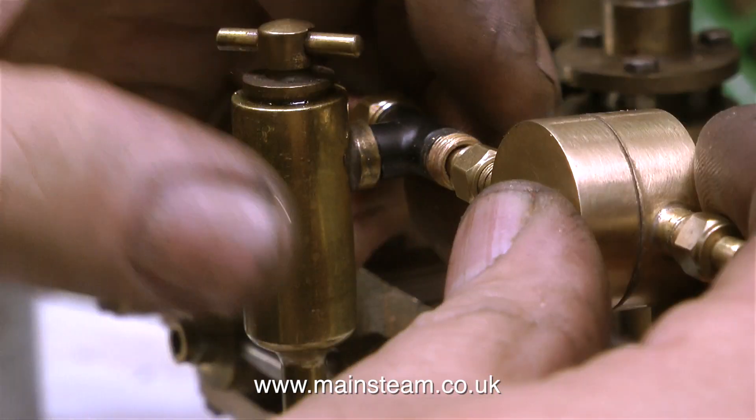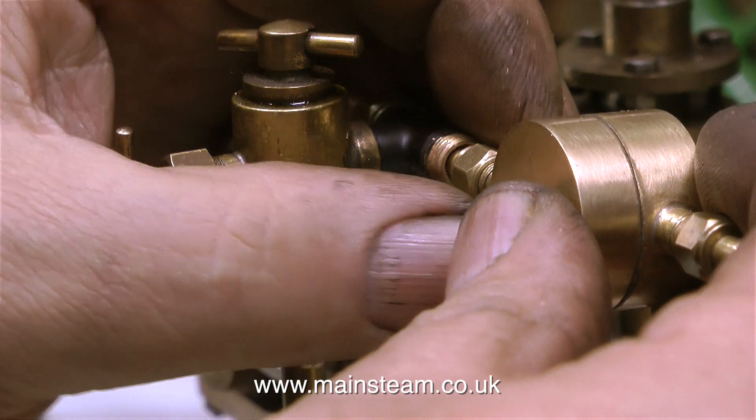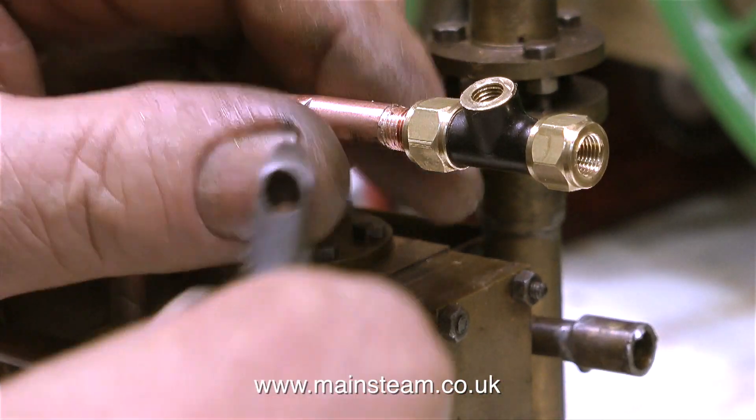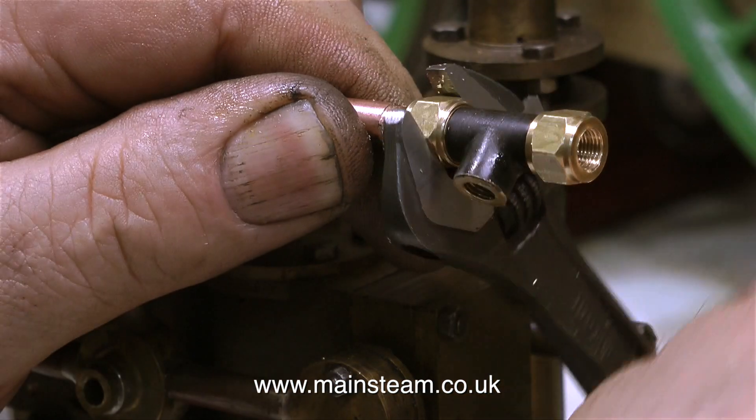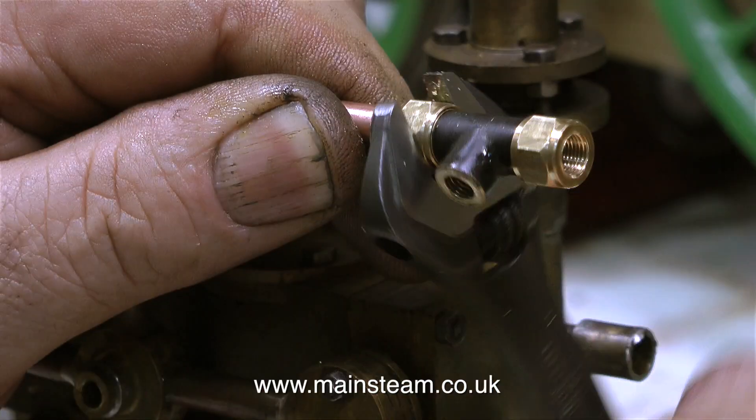This is a slide valve regulator and it has to be fitted in this position. I was going to make a 5/16 by 32 to quarter by 40 adapter at this point, but then I thought this is a much better idea. So I removed the tee piece and threaded the other end in exactly the same way as I've just shown previously.